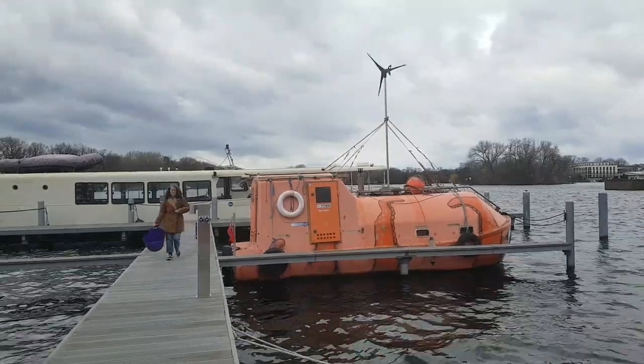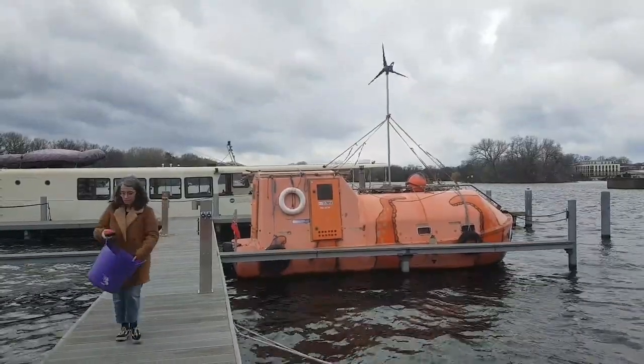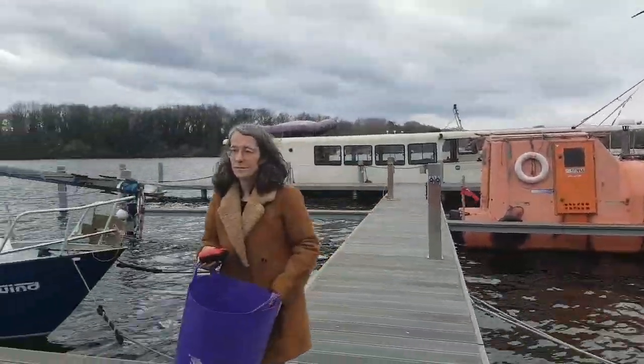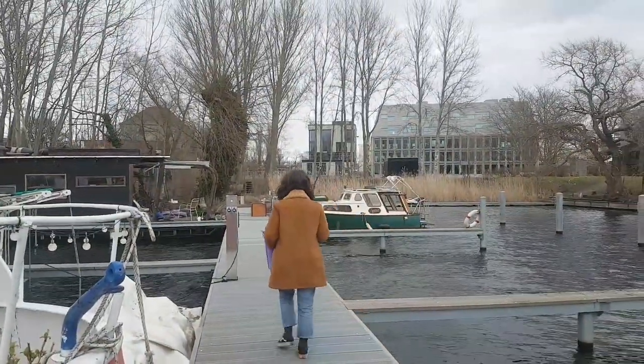We're getting ready to leave our winter mooring. Everything's packed up and we've set up a mooring buoy. We're going to head to the bay. Anna is just doing a last bit of sawing of wood while we still have access to the land.